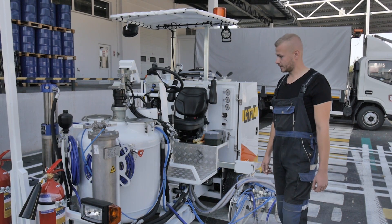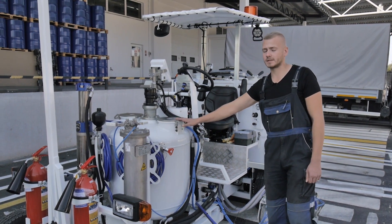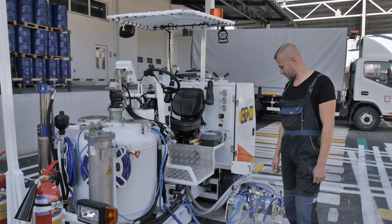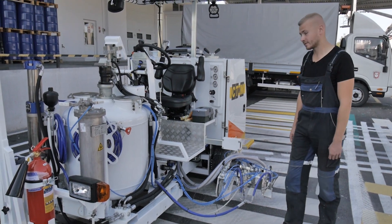The machine can be equipped with a module for paint and spray plastic, a module for cold plastic, and a module for thermoplastic. With this module, a smooth line of various widths can be applied depending on whether it is a city or a highway.